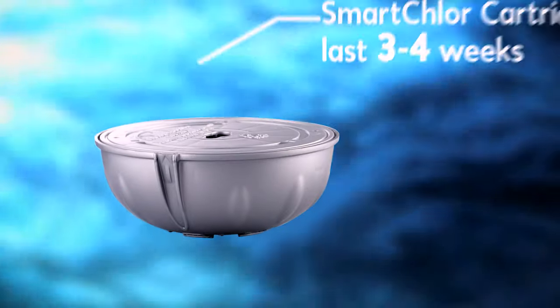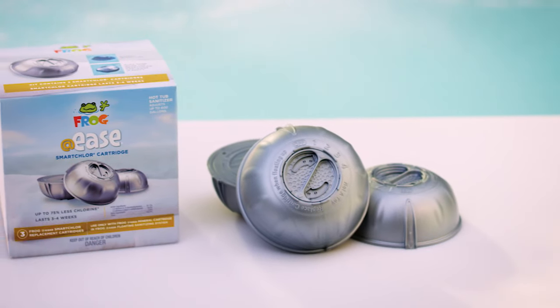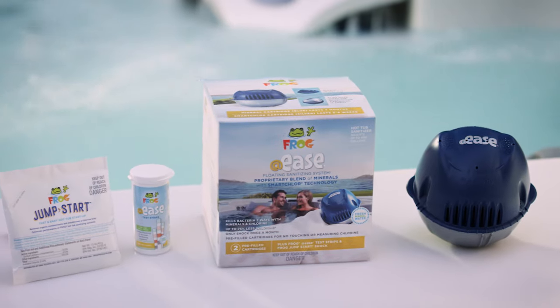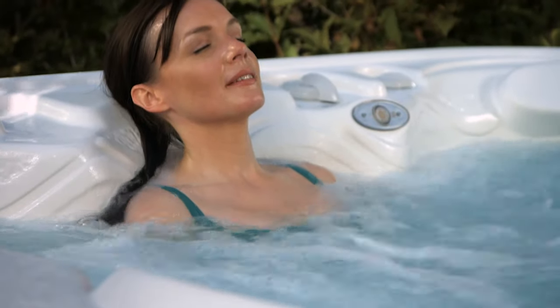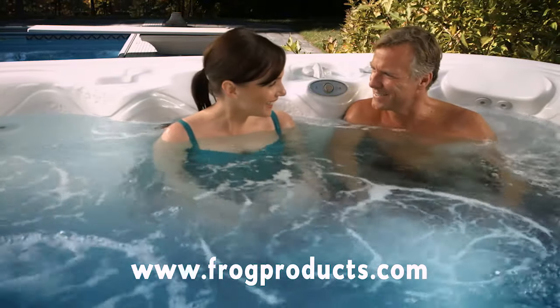The Smart Chlor cartridge lasts three to four weeks. And when it's time to replace, it flips over. Replacements come in convenient three packs. The mineral cartridge lasts four months and is replaced when you purchase a new Add-Ease floating sanitizing system, which also comes with a four-month supply of Add-Ease test strips. So if you love your hot tub but wish relaxing wasn't so much work, we're here to put your mind at ease. Just visit our website or ask your dealer for Add-Ease with Smart Chlor technology. It's hot tub water care made easy.